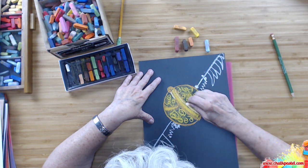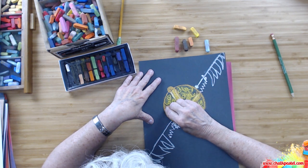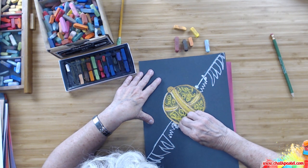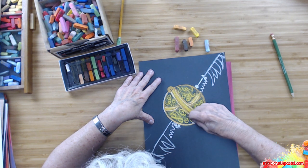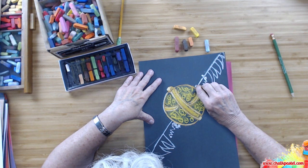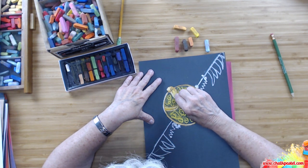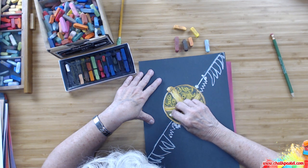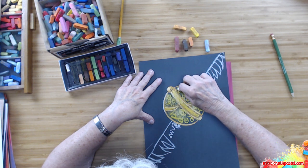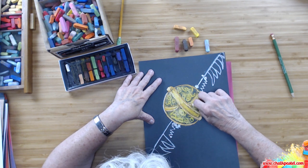Let's do some highlights here to make it look really golden. On the outside you can have a little bit of color, and at the top as well. If you like, very lightly, you can put in some white — but it might cover up the designs on the snitch, so be careful.